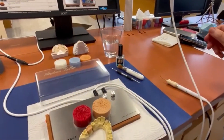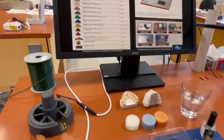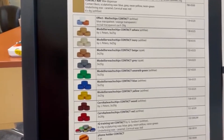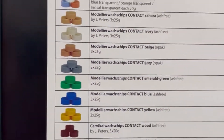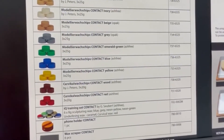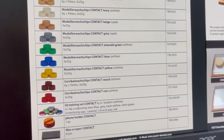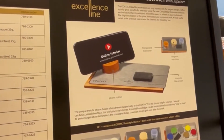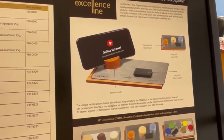Now let's go back to another possibility. You can see here the different wax chips — different colors, different techniques, whatever you like — also for the teaching process. There is a wooden holder, and the wooden holder is also for your phone so you can have tutorials to teach and learn how to build wax crowns.